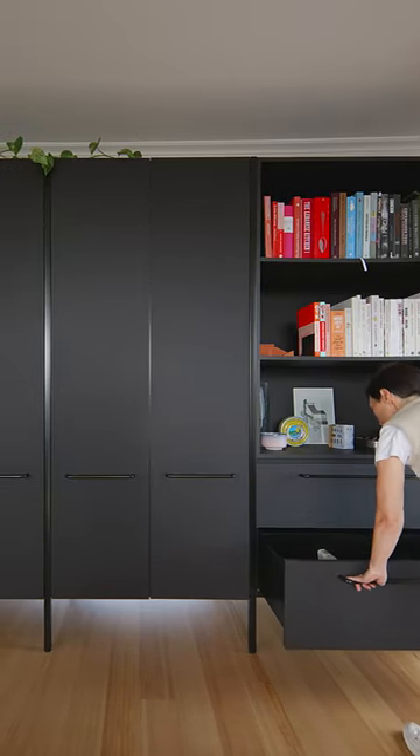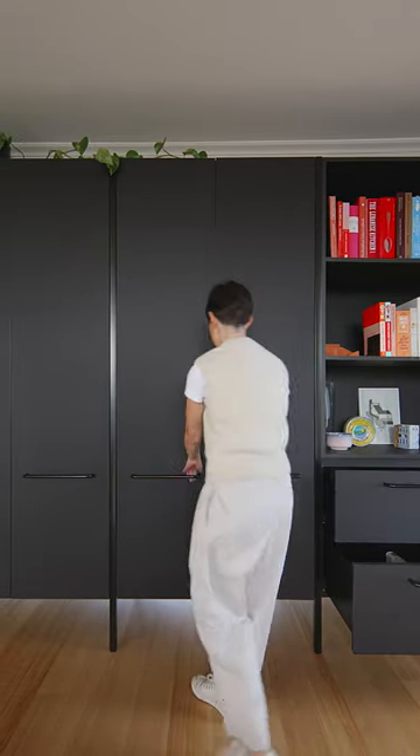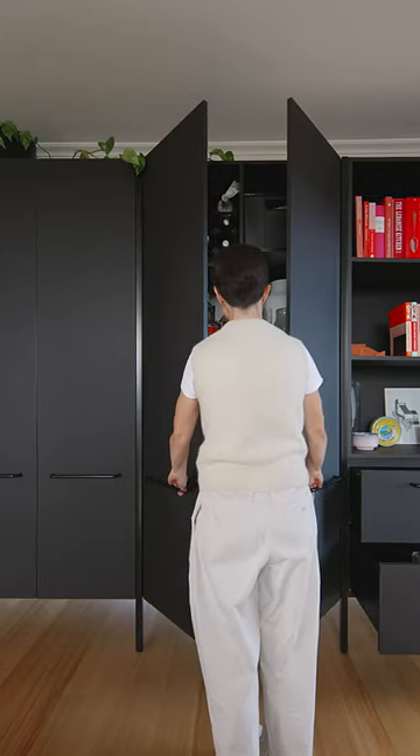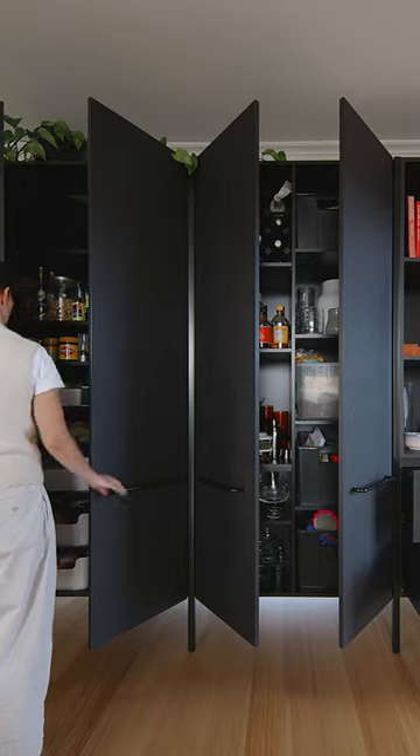It's divided into three sections: the first for display with pigeonholes below for each of us, the second for bar and miscellaneous storage, and the last as an extension of the kitchen as a pantry and a space for pots and pans.